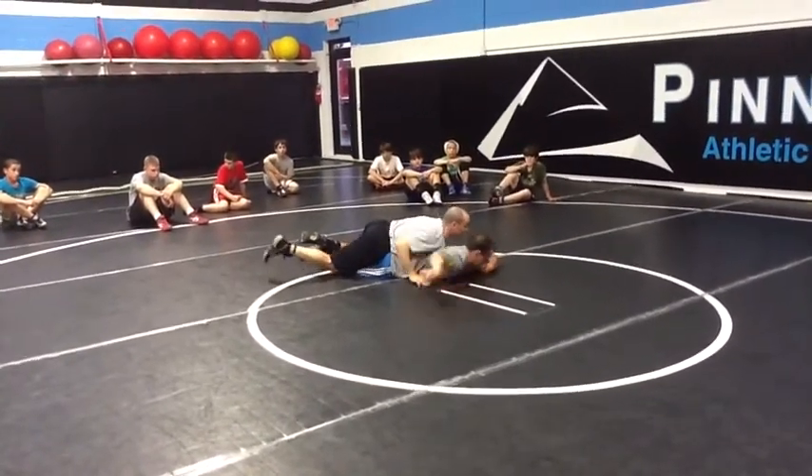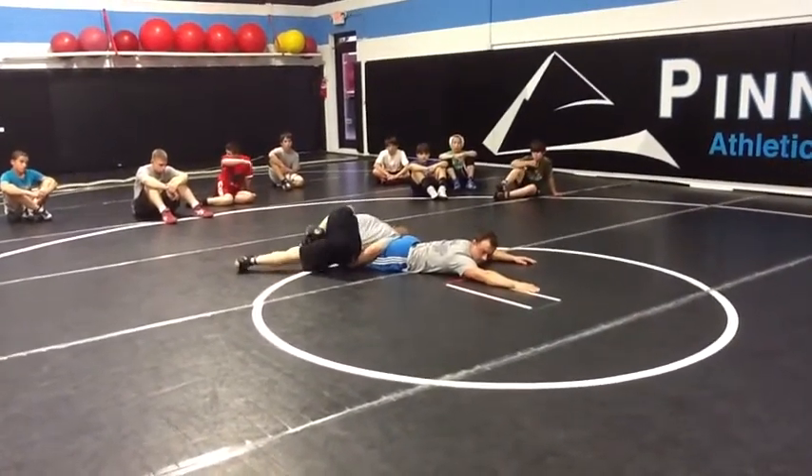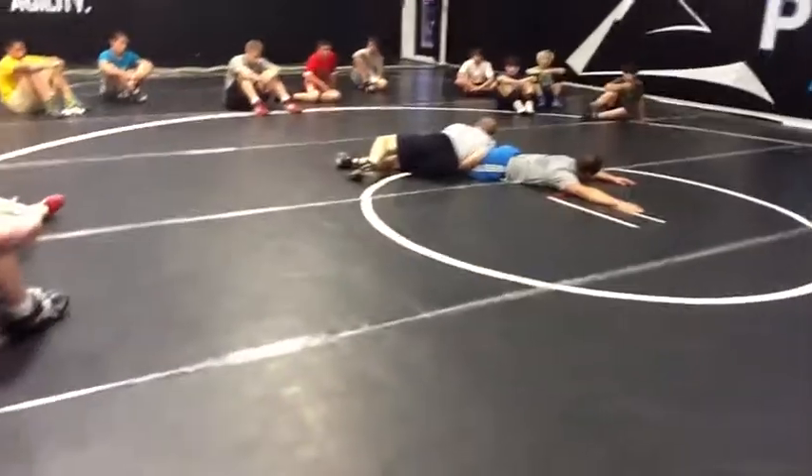So we scoop and we block, we get on the femur, and I keep pressure on the femur, and then I try to stretch. Once I get that arm underneath, I don't want to try to turn.